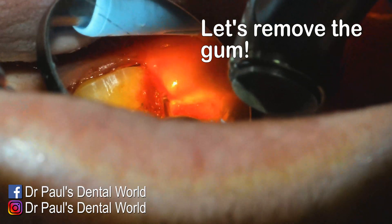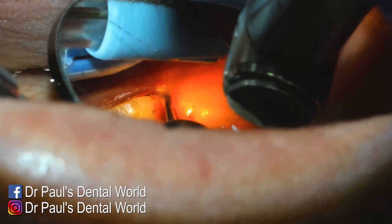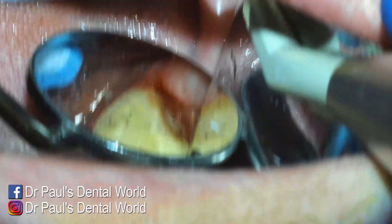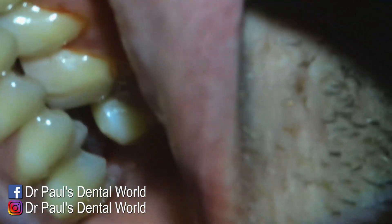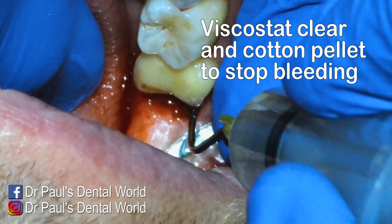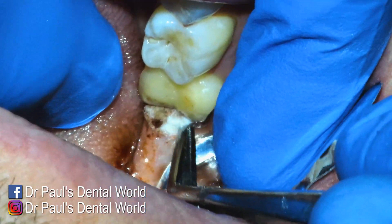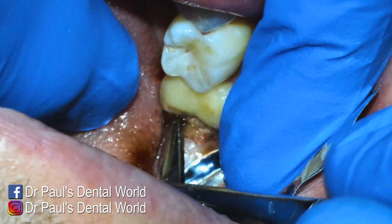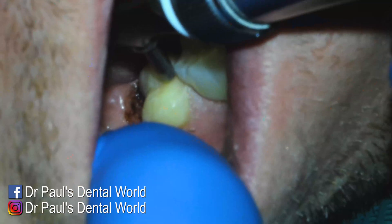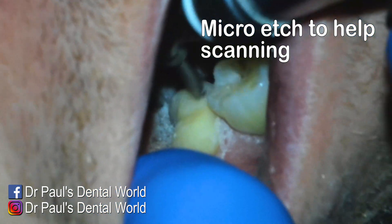The Thermacut burr is basically a long shank round burr on a high-speed handpiece without water. It's going to remove the gum and also cauterize it slightly. You can see I've got a gutter of gum there to expose that margin. Now I'm checking my occlusal clearance and it looks good. Then I'm rubbing viscostat clear on the area to help stop the bleeding, and I'll also pack a cotton pellet and leave that there for a couple of minutes. It's important when you pack that cotton pellet that you rinse it with water afterwards because it is acidic — you don't want it messing with the gums or the dentine.